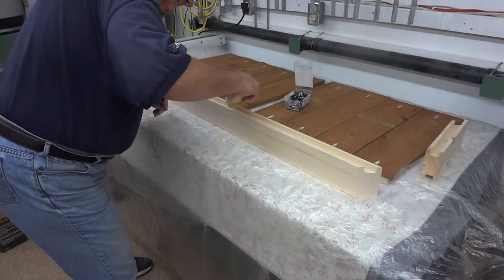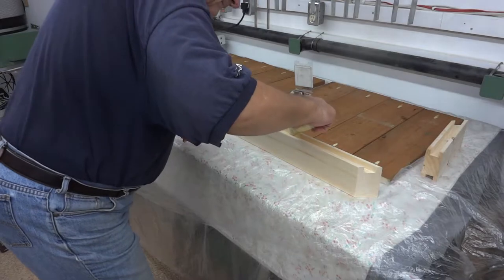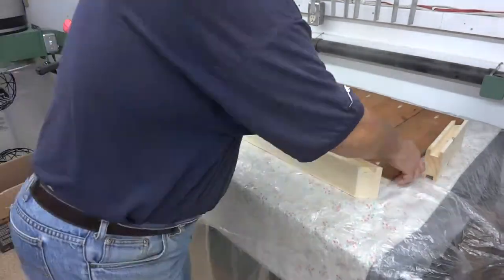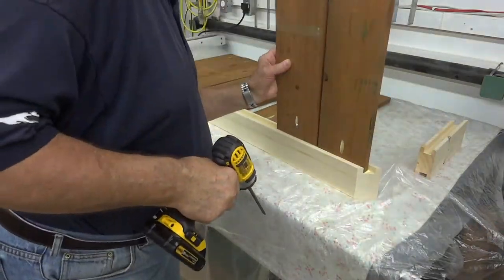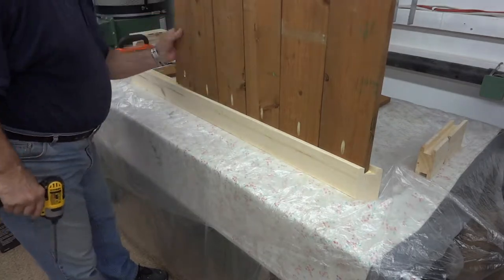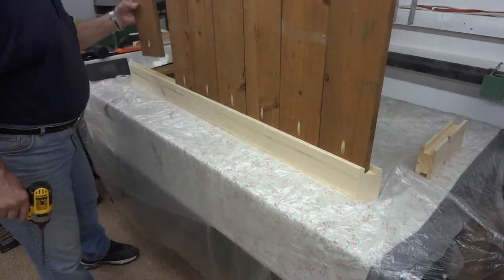Being as I've got a lot of cheap carpenter's glue, I thought I may as well make use of it here, even though I'm sure this thing would hold together without it. As I've mentioned in some of my other videos, speeding it up like this makes a long tedious video a short tedious video.